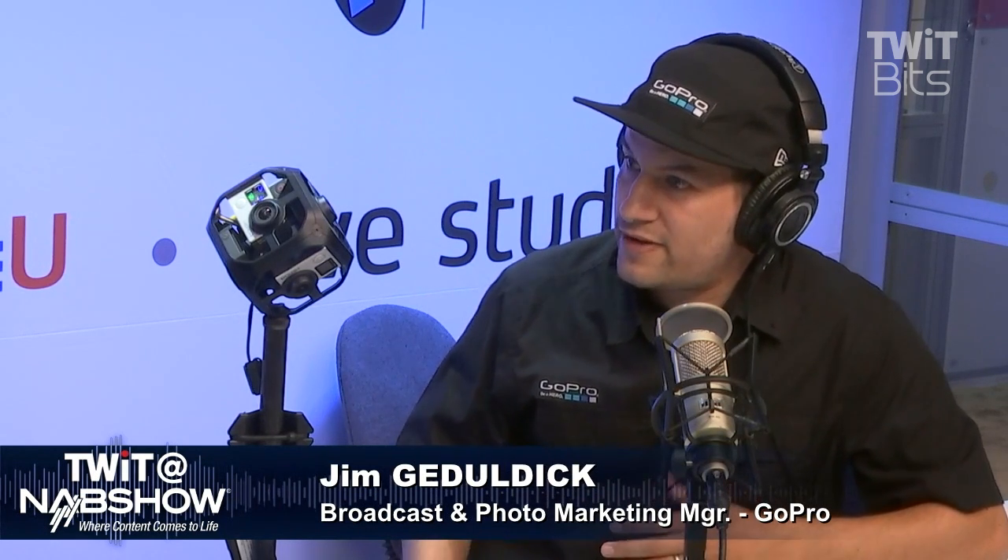Thank you, Jim, for coming by. Jim Godaldic is a cinematographer and the cinema broadcast and photo marketing manager at GoPro. Are you thinking about things you can do with this for yourself? I think this changes storytelling — the story is all around you now, so cinematographers and directors have to be choreographers. You have to learn more about post-production and visual effects. And rigs like this will inevitably trickle down to the consumer in the very near future.